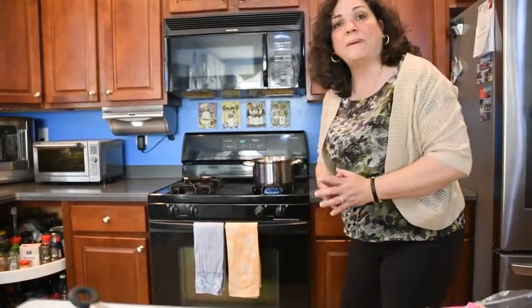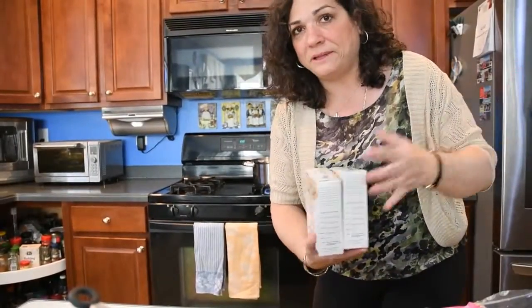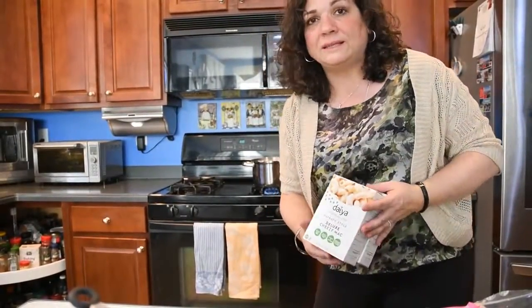While that's in the oven, we're going to make our mac and no cheese with peas. Here I have my water boiling — I'm actually making two boxes because my family really likes it and nobody notices that it's not real cheese. We're going to use the Della Deluxe Cheesy Mac Alfredo style mix, where we're going to add peas to the pasta while it's cooking, so that when we add the cheese sauce, everything will just be all mixed together. Then I'm just going to follow the rest of the directions on the box.